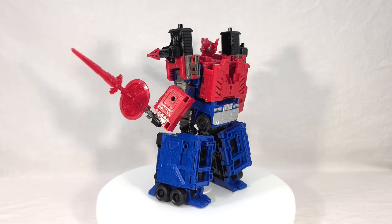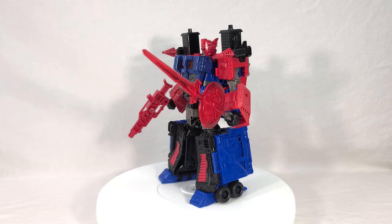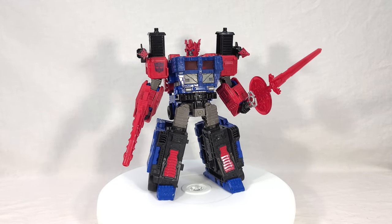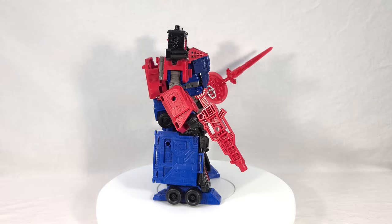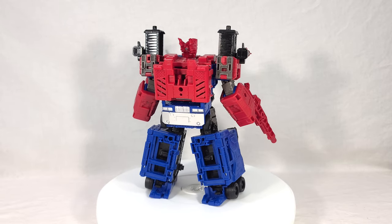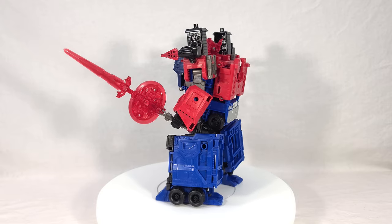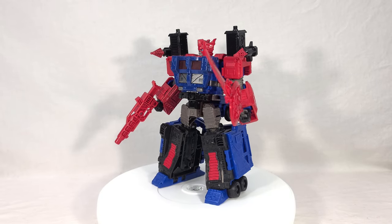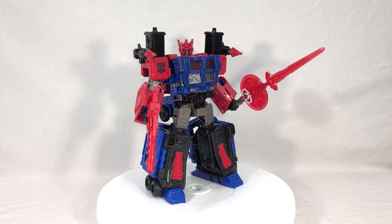If you don't care about getting the comic, it's probably more worth it to get him from a different retailer so you don't pay that markup — the comic really isn't worth $10 extra. Either way, I think most people will like this guy. So now I want to know what you all think — are you satisfied with how he turned out? Would you have preferred the Laser Optimus Prime body or something else? Any feedback is welcome in the comments. If you enjoyed this review, toss it a like, subscribe, and hit the notification bell. Thank you for joining me for this look at the brand new Transformers Shattered Glass Leader Class Ultra Magnus — I'll see you next time.